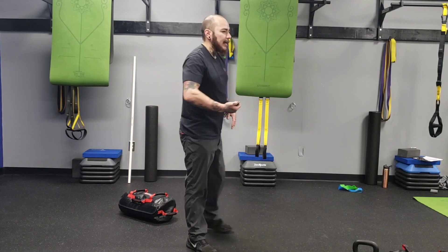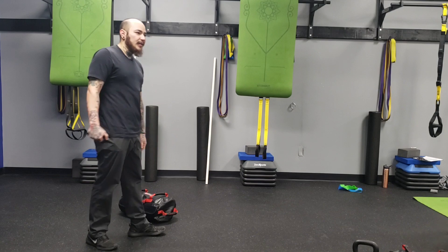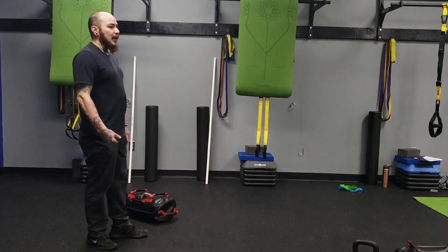We can keep the same weight we're using for the squats, but if you need to adjust on those please let me know — I can grab a different weight.